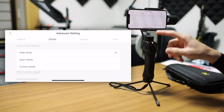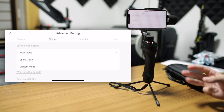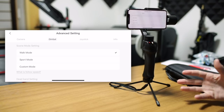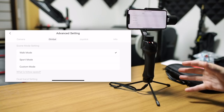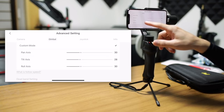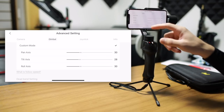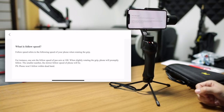Under the gimbal tab, you have some different settings for the gimbal. The first one is your scene mode setting — you have three: walk mode, sport mode, and custom mode. In walk mode and sport mode, it will automatically choose follow speeds appropriate for those two things. In custom mode, you can choose yourself for each axis — pan, tilt, and roll — the follow speed. And if you're not sure what follow speed really means, you can click right under that and it gives you a nice on-screen explanation.